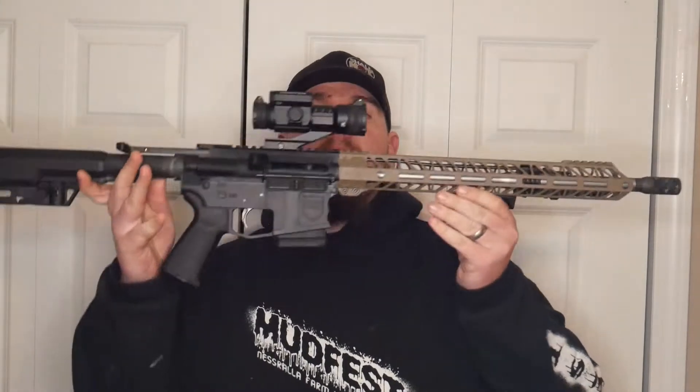I'm going to be honest with you — I'm not that familiar with red dots. I do a lot of LPVO work. I like variable power scopes. Just something with me when I look down a rifle, I kind of want to see what I'm shooting at. So we decided to build this We the People 2020 rifle.